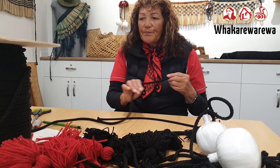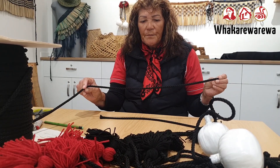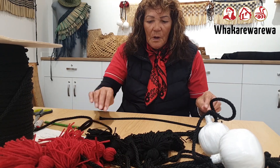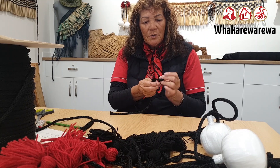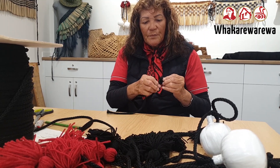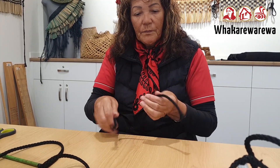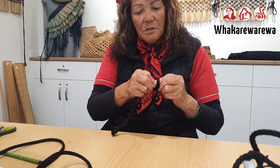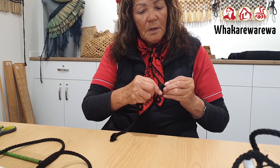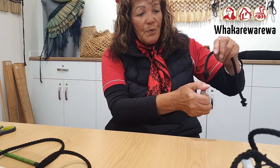We just use the normal cord that you can get from any store. At the moment we're going to do the short poi. So we tie a knot on either side. Always make sure that you tie a knot so that it's firm. We burn the ends — you have to burn the ends.